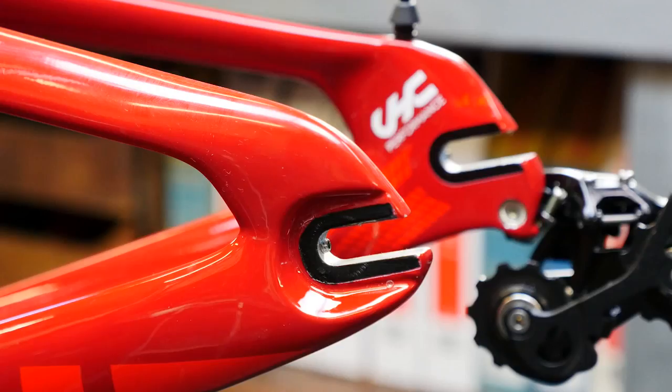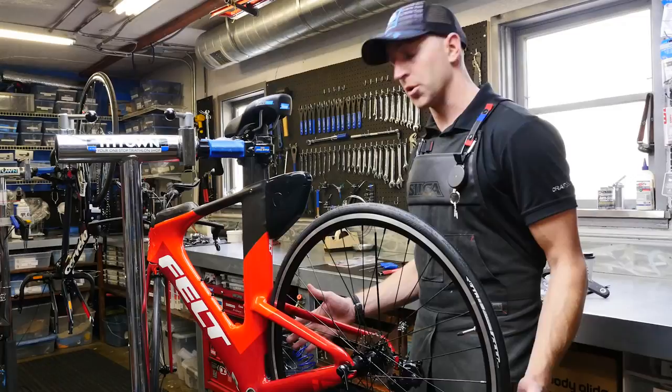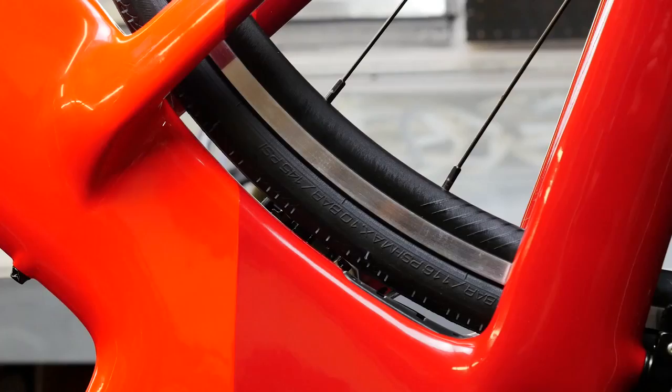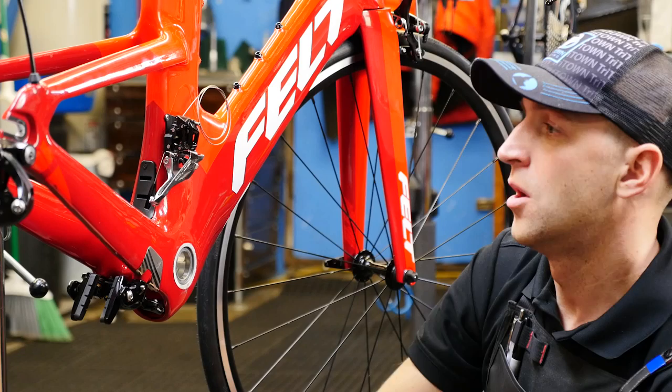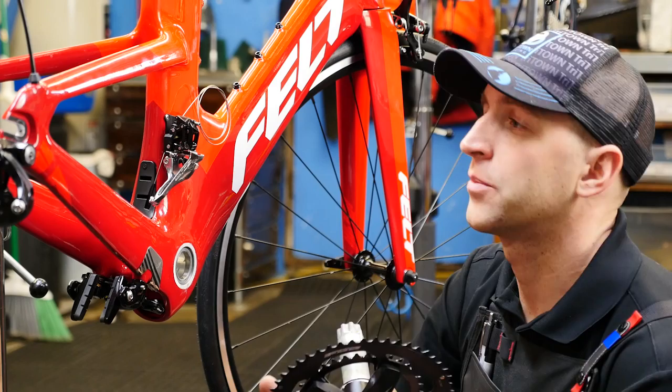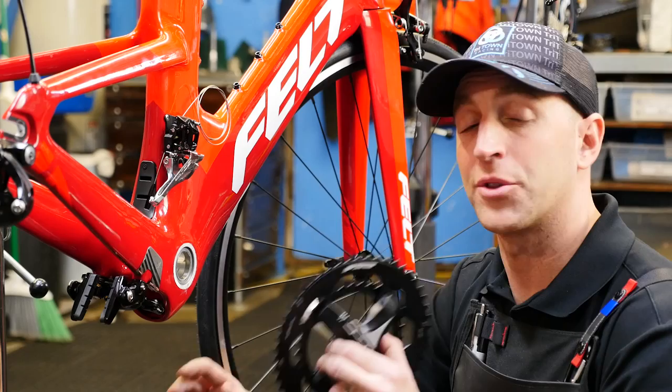All the Felt triathlon bikes come with horizontal dropouts and dropout adjustment screws. This allows you to control how close the wheel gets to the back of the frame — you can tuck it in nice and tight or give yourself a little bit more room for wider tires. We're now ready to install the FSA Omega Compact crank and wire up the front and rear Shimano 105 11-speed derailleurs. These are by no means flashy parts, but they're practical, functional, and will never let you down.